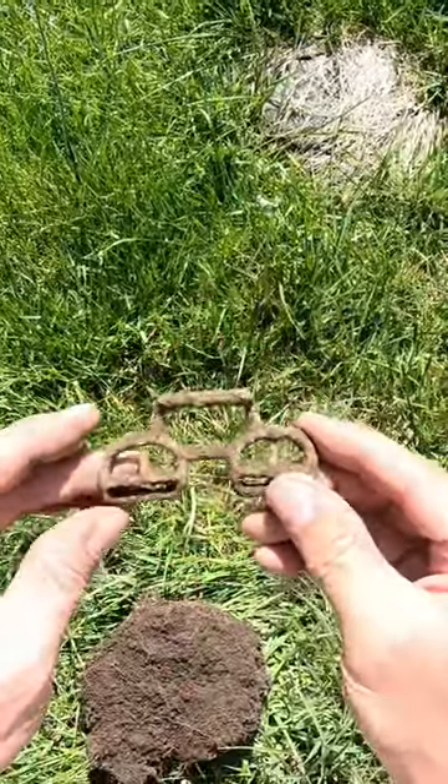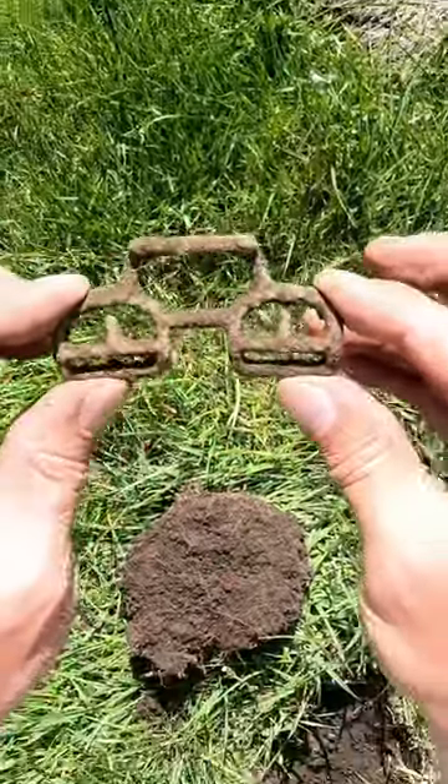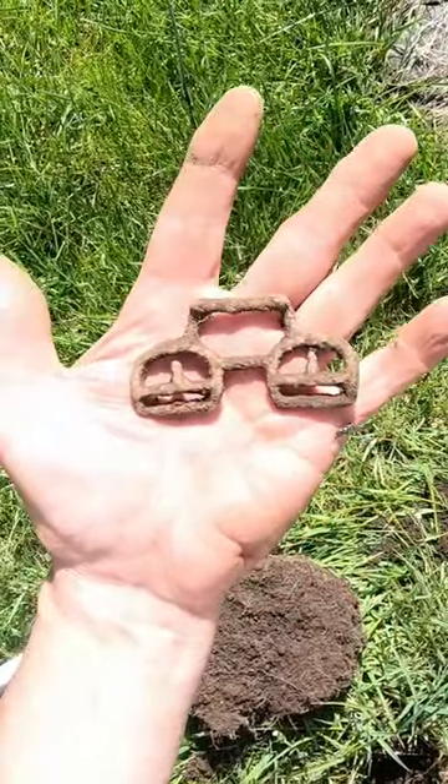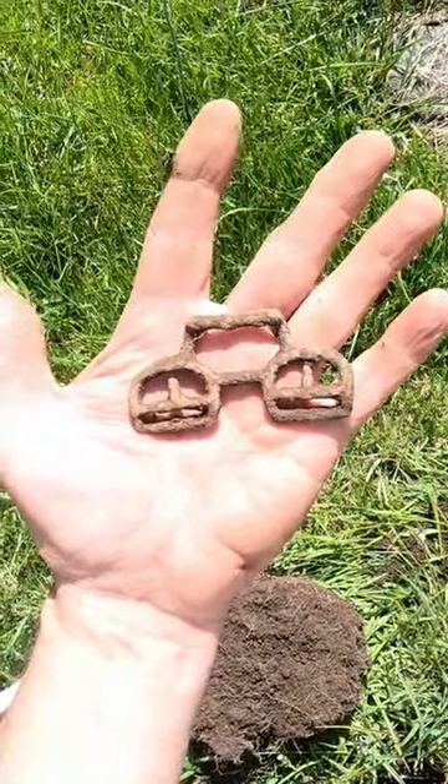I've never found an iron double buckle — that's what it looks like. If anybody knows what that is, or what it goes to or went to, please let me know. It's saving local history.